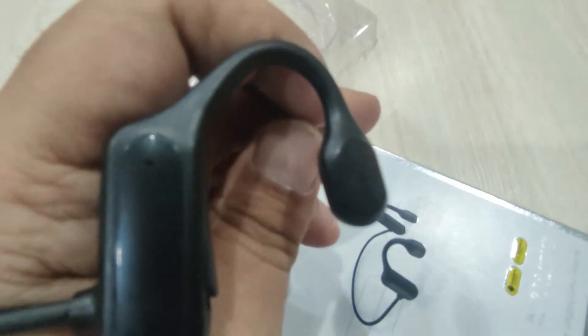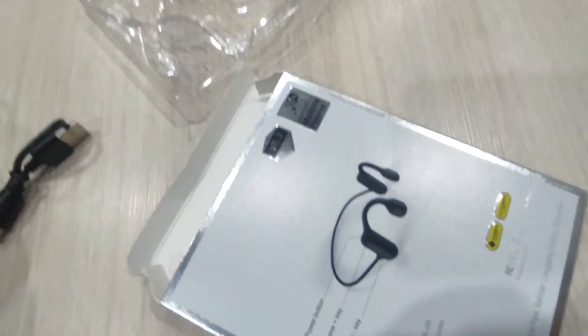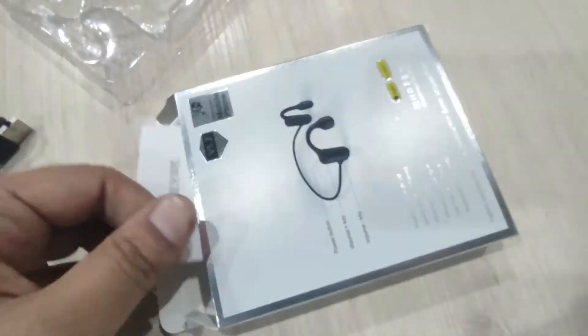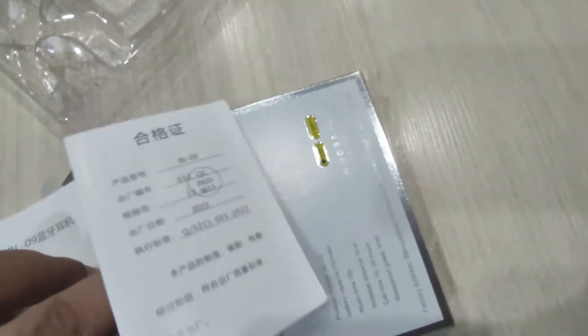The microphone sounds the same. Documentation is in Chinese.